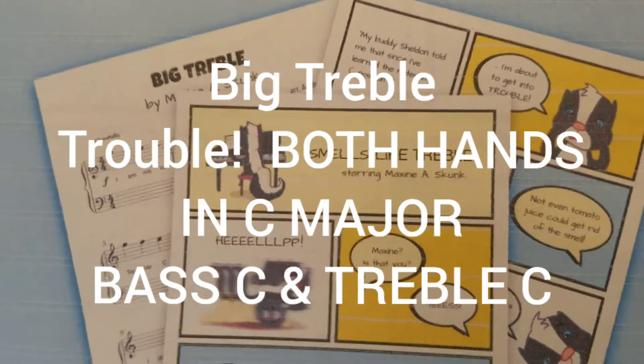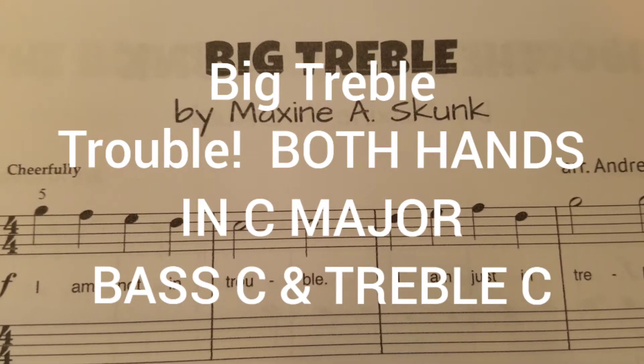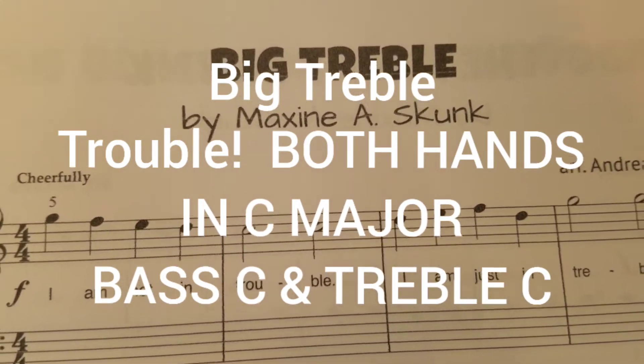So now we get to go on to actually playing the songs in the book. The first one is called Big Treble by Maxine A. Skunk.